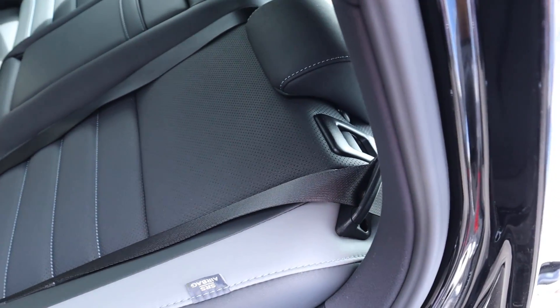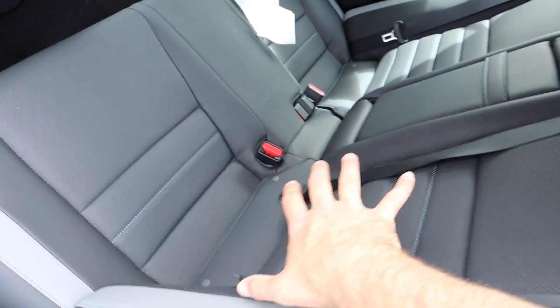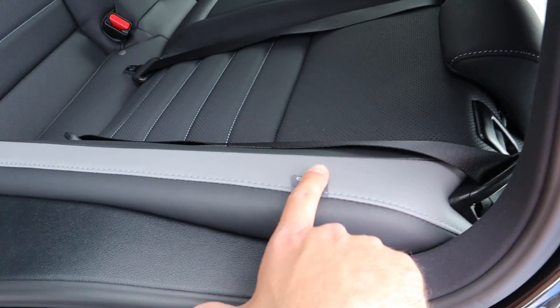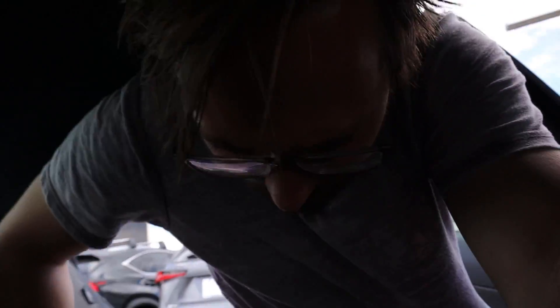Here are the seats in the back of the IS 300 — something was left back there, but anyway. You've got the whole seat setup with the gray leather which contrasts nicely against the black. You do have to duck just a little bit to get into the back — I'm 5'11'' if you're wondering.